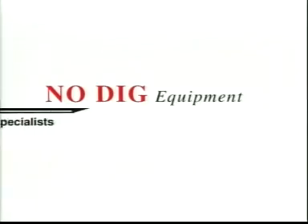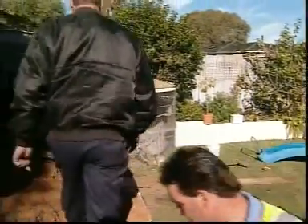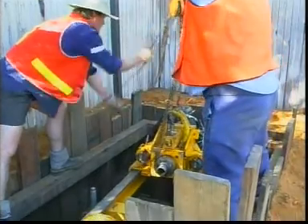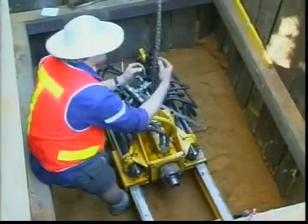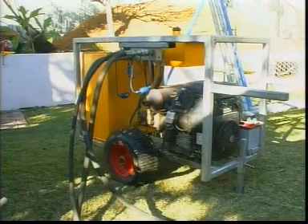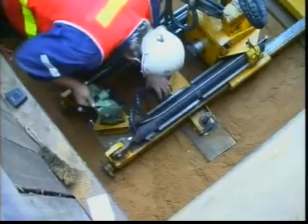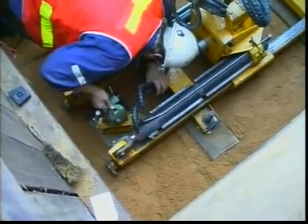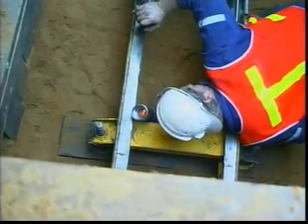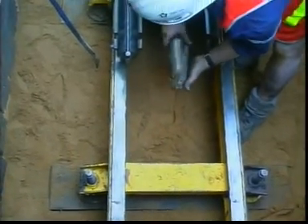How does the No Dig Equipment system work? A shaft is installed at both the start and end of the planned installation line. The microtunneller is lowered into the shaft, lined up and secured into position. A hydraulic power pack used to drive the microtunneller is attached. A theodolite is used to accurately determine the required direction of the line. The steerable cutting head of the pilot pipe is equipped with a guide light that enables accurate steering from the rig end of the operation.